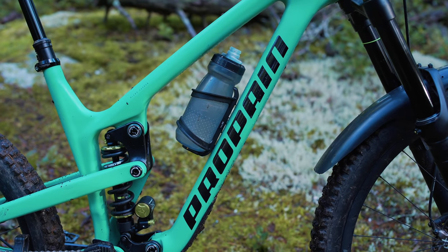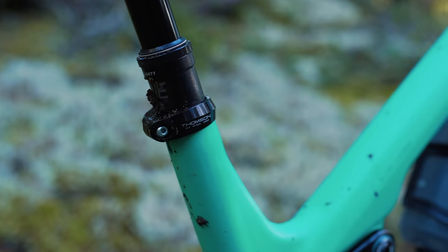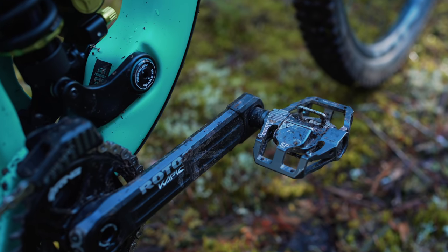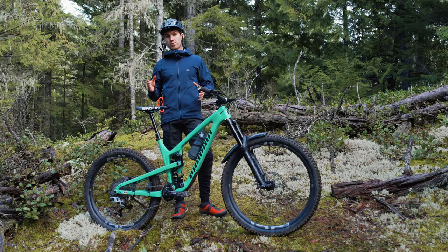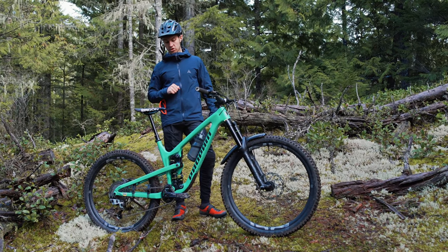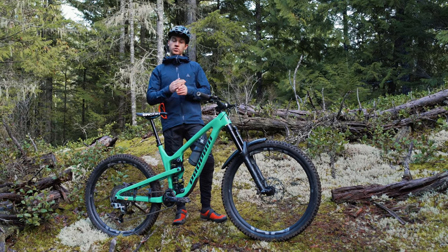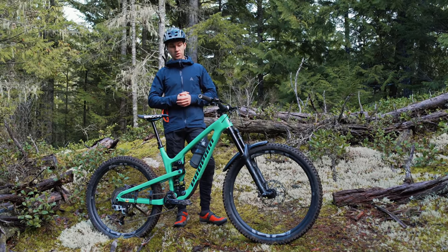We've got a Topeak bottle cage with a Camelbak water bottle - with only water, no beer or red wine. Thompson seat clamp. For pedals, we've got some French pedals - Time Cycling Special 12 models. I prefer them over the Special 8 because they have a bigger platform, which gives me more support on big impacts. I run pins only on the back, you can adjust the spring tension, they're extremely reliable, and I really like the float - your feet can float 13 or 17 degrees. They work really well in the mud as well.